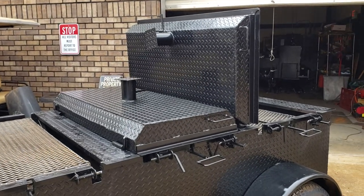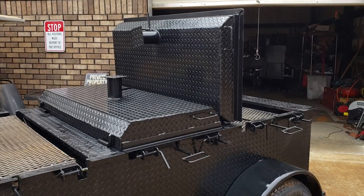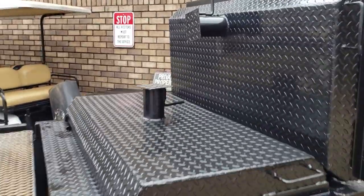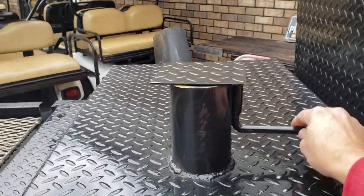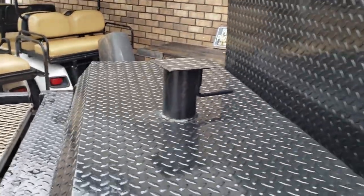The reason we did chimneys, not vents, is we don't want to make a swimming pool inside your chicken flipper and rust it out. A vent is not going to seal as tightly as this lid will. The seat and the vent would be there and water can still get through.